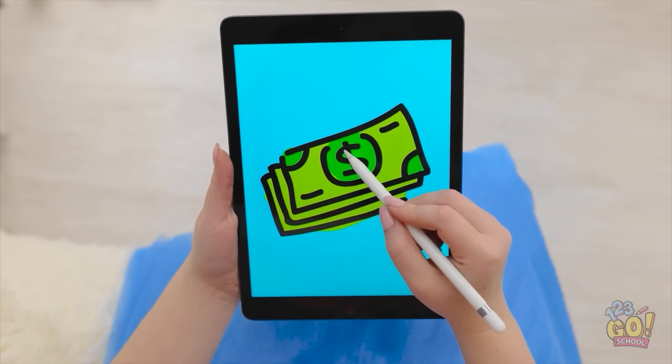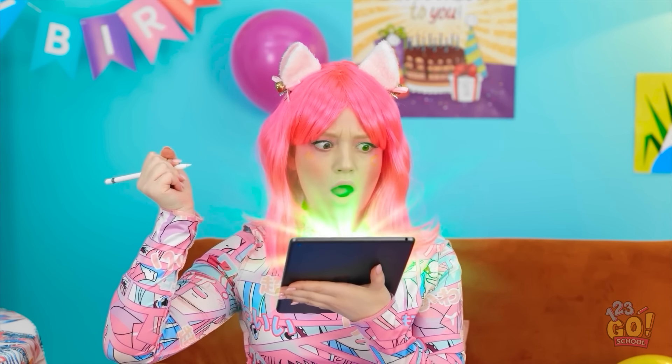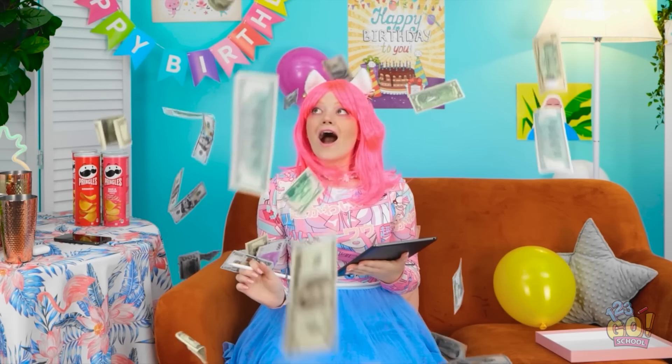Should I? Yeah, I'm gonna do it. I'll draw a large pile of cash. And now I wait! Something's happening! I think it's working! Whoa! Look at all this cash! Whoa! I'm rich! I've never seen so much money! And it's real! I'm going on a shopping spree later!